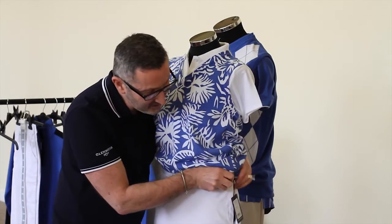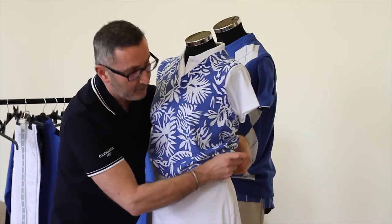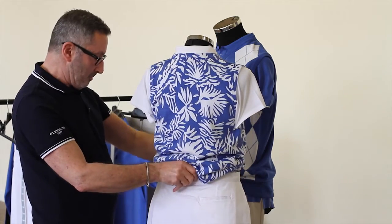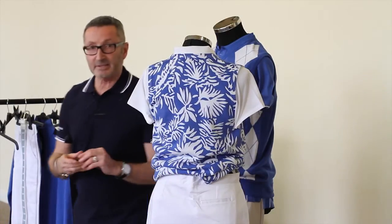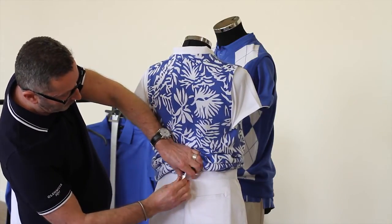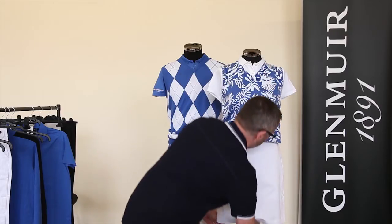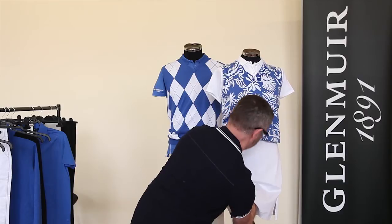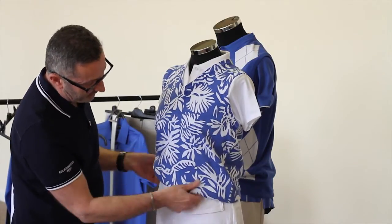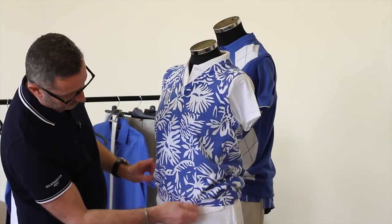Generally the waistband is too big, so all you do is button it up, zip it up, and tuck away the ticket. To make the skirt sit neatly, take a simple bulldog clip, pull the skirt in, and push the bulldog clip into the fabric — that will help the skirt sit neatly on the mannequin. Adjust your height accordingly, then fix the polo shirt and the top, and there you have a very simply dressed but effective mannequin.